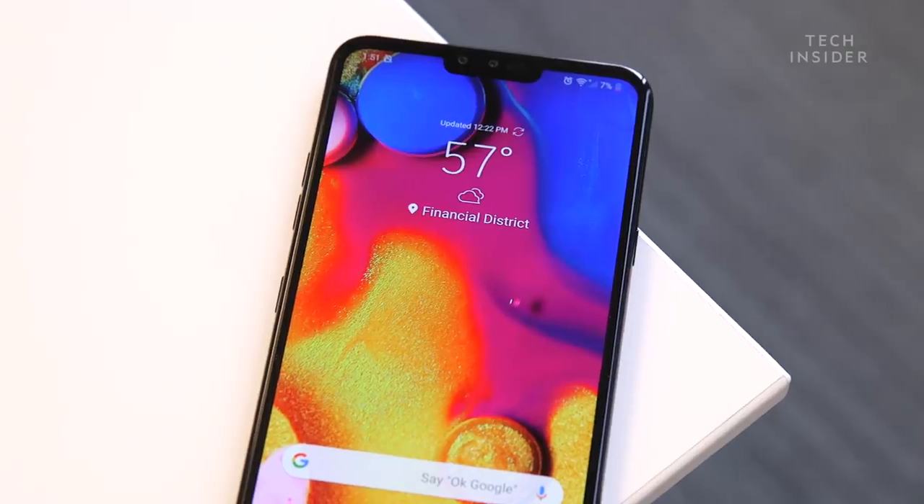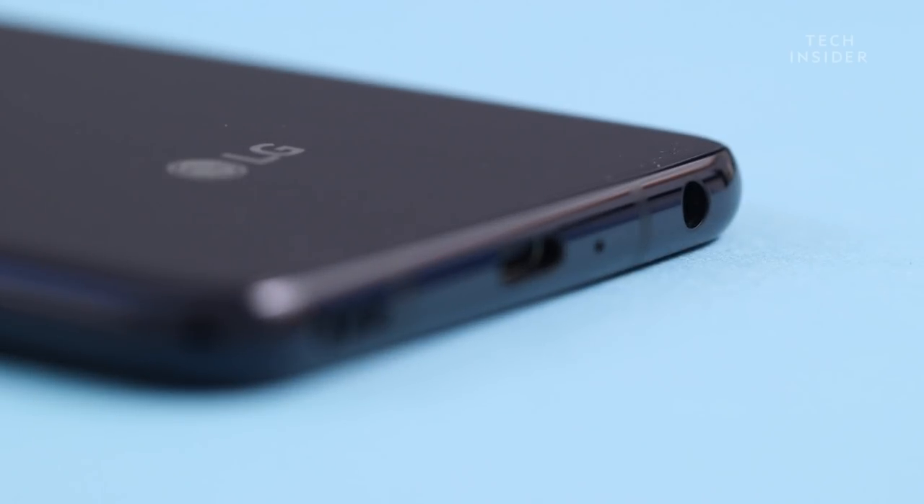In true LG fashion, this is LG's signature thing — they have a sort of high-end hi-fi amp inside the phone which makes audio sound a lot better through wired headphones. The key here is wired headphones, and yes, the LG V40 has a headphone jack.